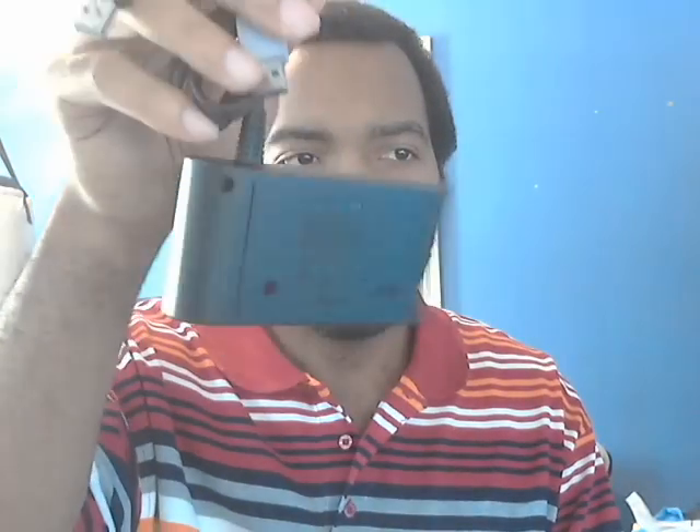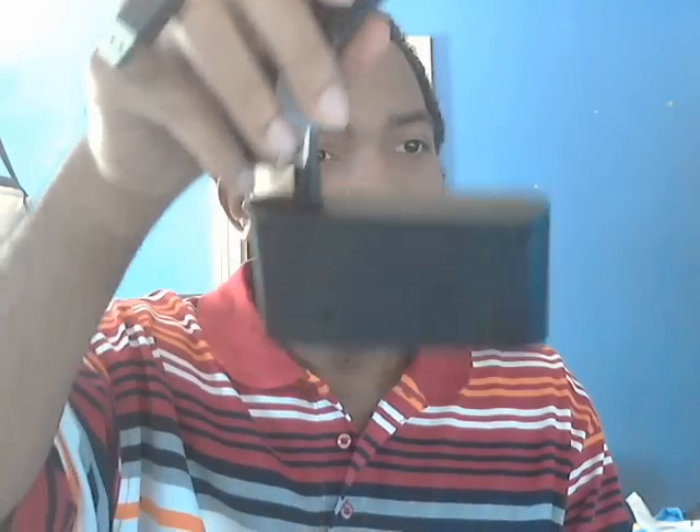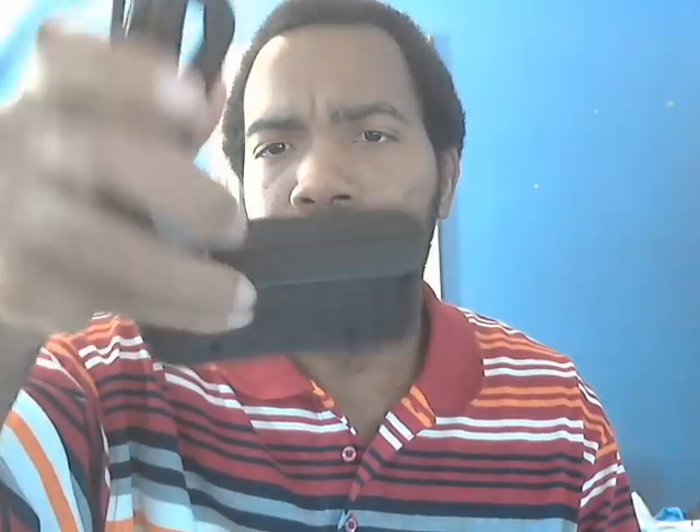We have the adapter for the GameCube controller — definitely a must-have. When this game first released I was like, they're gonna have to find a way for fans of the older games to use a GameCube controller, and they have this. It looks relatively what I thought it would look like. I didn't see it at GameStop — not sure if Best Buy or some other store has it, but you can't get this online I believe.